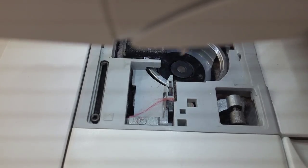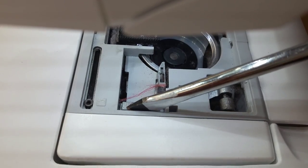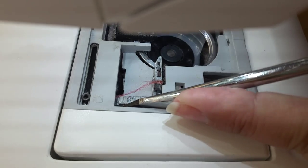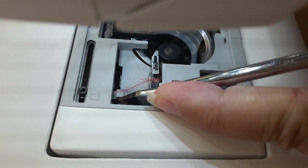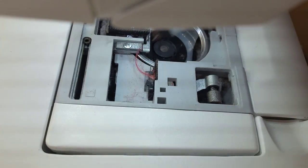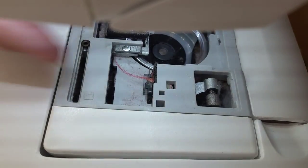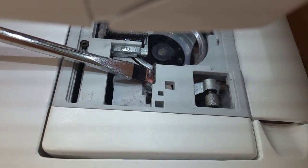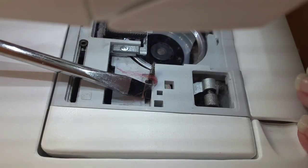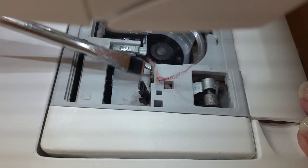I'm going to show you how to get to that. I've got a long screwdriver in my hand. I'm going to put it between the machine housing and that shroud for the knife and just push to the right. Some machines are a little stiffer than others, but keep pushing to the right — and you can see that's moved over. The knife blade is actually right here where my screwdriver is pointing.